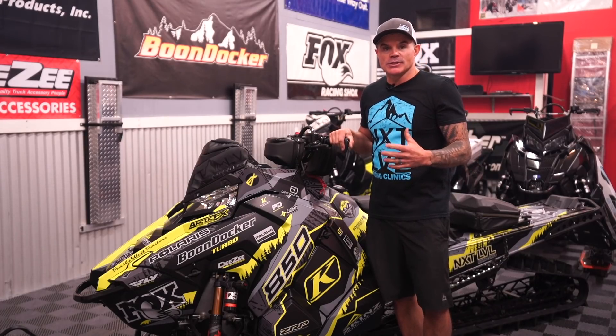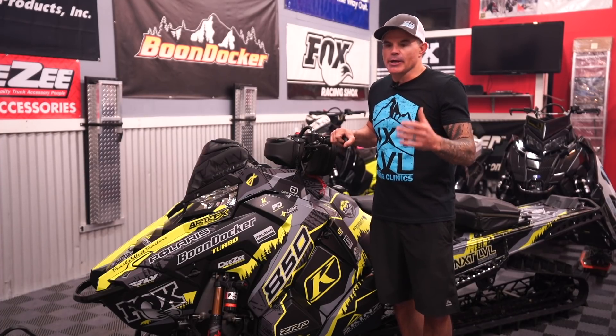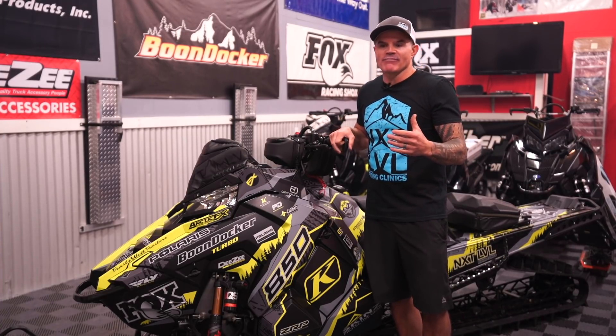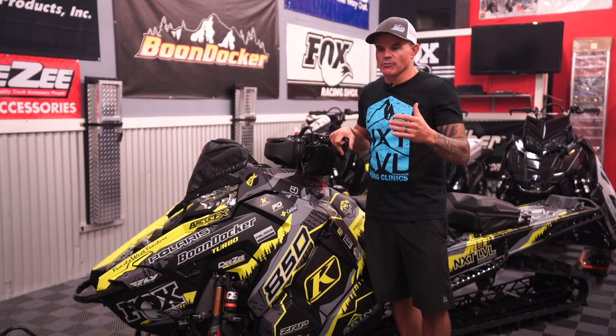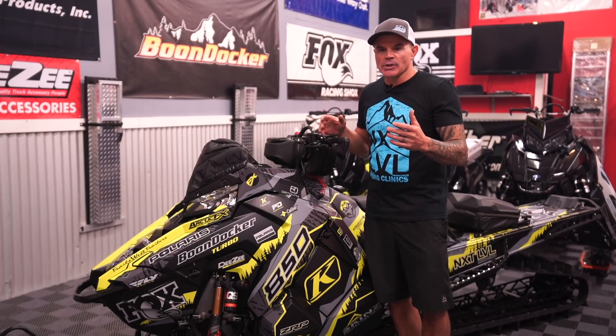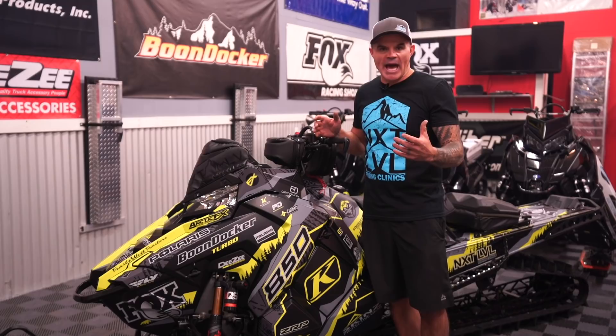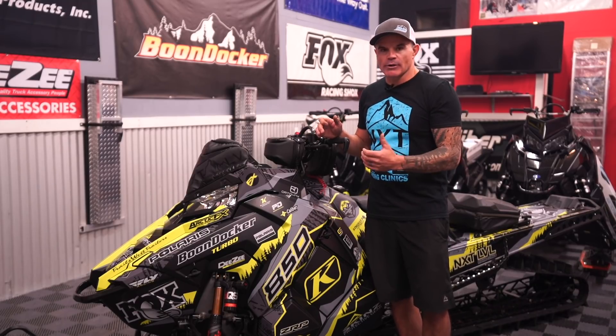We're kind of nipping at the heels of mountain bike technology, and for a while it was like talking about a mountain bike and not having a dropper seat post. When you first saw it, a dropper seat post was this thing that was gimmicky — you're like, man, I don't need that. But once you ride a bike with a dropper seat post, you will never go without one.